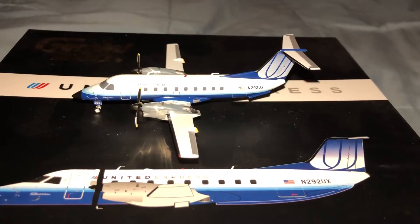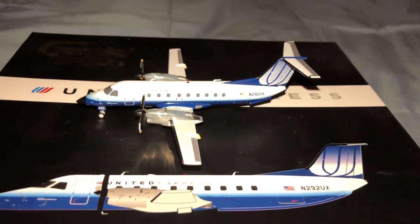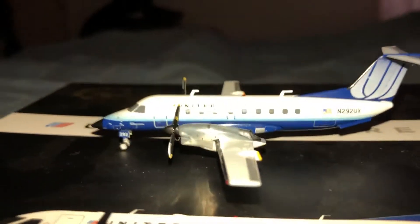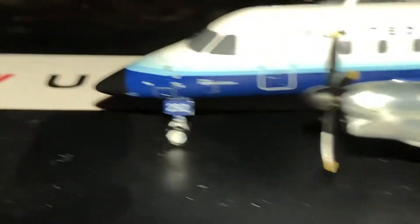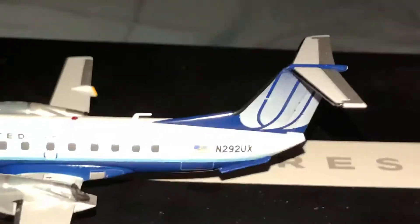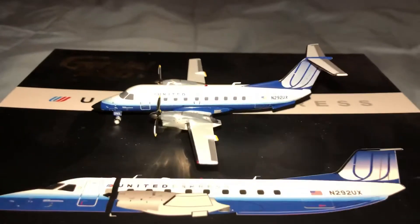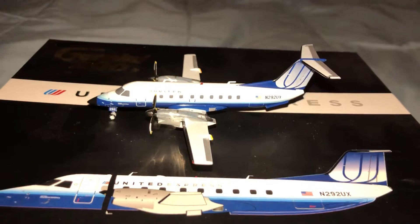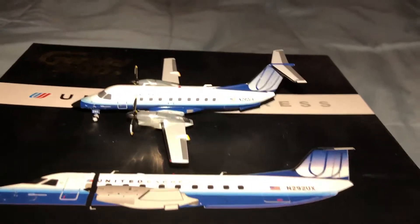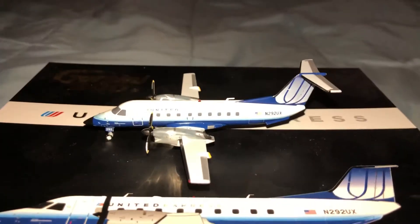Someone else did the Continental Colors United Express — now models. I looked at them all. It's pretty cool. Take one last quick look at it and see some extra features. And that's it for this model review. I have another model review I'm going to be doing — it's the Alaska 737-900ER. Hope you guys look forward to that one. You guys have a wonderful day, and thanks.